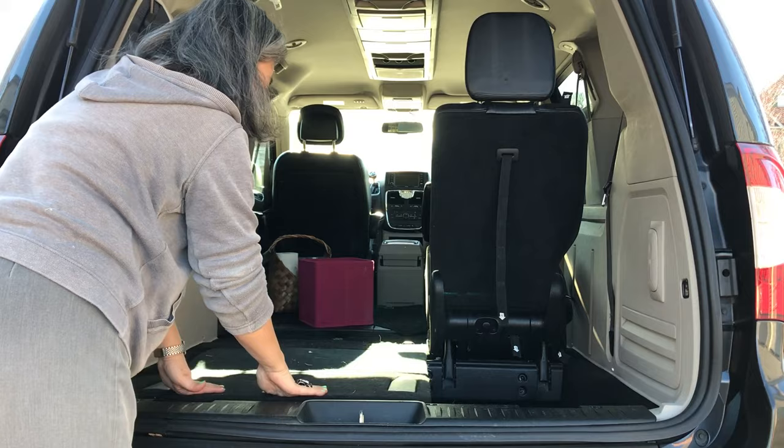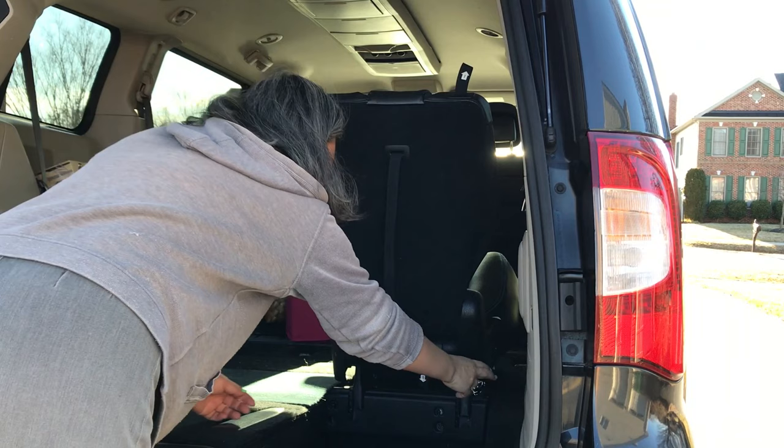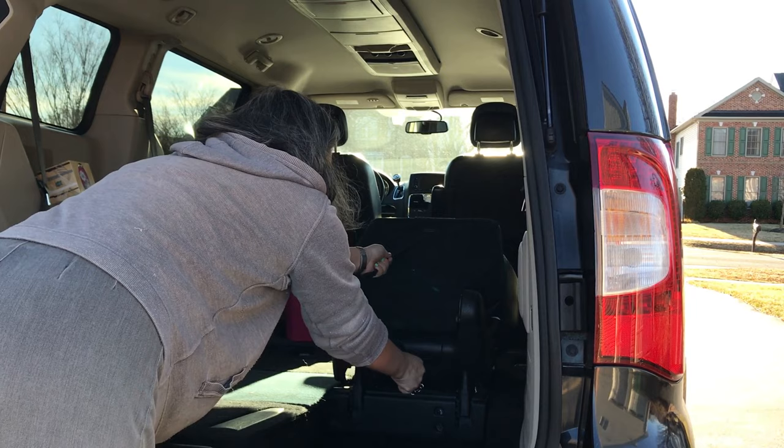I'm going to hold on to strap number four so that the seat back doesn't slam down when I pull on strap number two. Then I pull on strap three to unlock and pull on strap four to flip over.